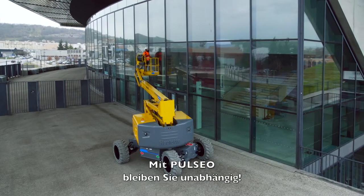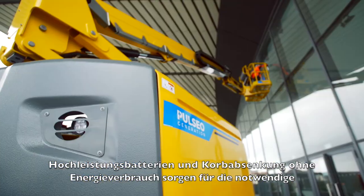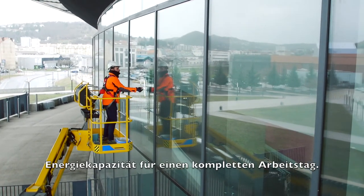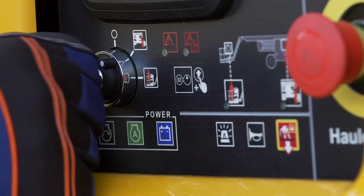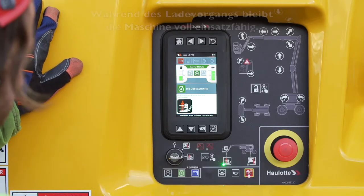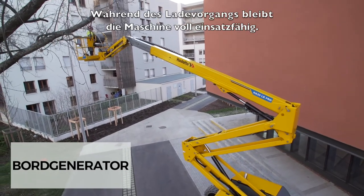With the Pulseo generation, maintain your autonomy. The high-capacity batteries, plus the ability to lower the basket without consuming energy, offer you the autonomy required for a full day's work. And for even more autonomy, you can rapidly recharge your batteries with the range extender engine. During this phase, the machine retains its full operating capacity.